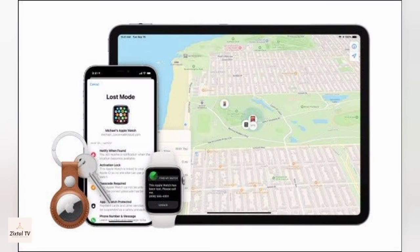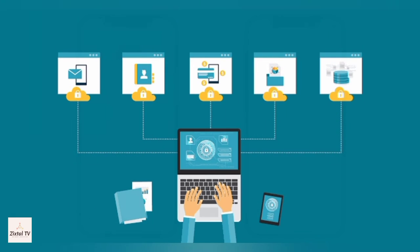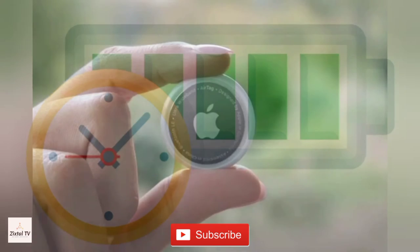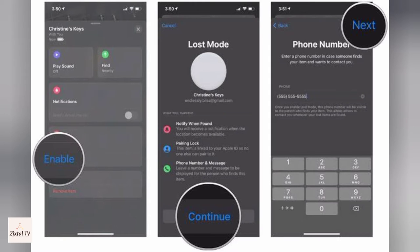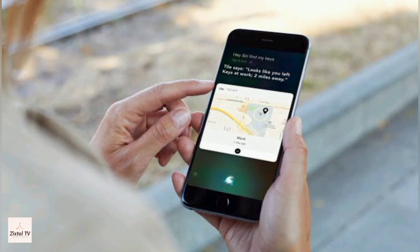Apple AirTag sends out a secure Bluetooth signal that can be detected by nearby devices in the Find My network. These devices send the location of your AirTag to iCloud, then you can go to the Find My app and see it on a map. The whole process is encrypted to protect your privacy and it is efficient, so there is no need to worry about battery life or data usage. In case you lose your AirTag, just like all other Apple devices, it can be put into Lost Mode — then when it is detected by a device in the network, you will automatically get a notification.